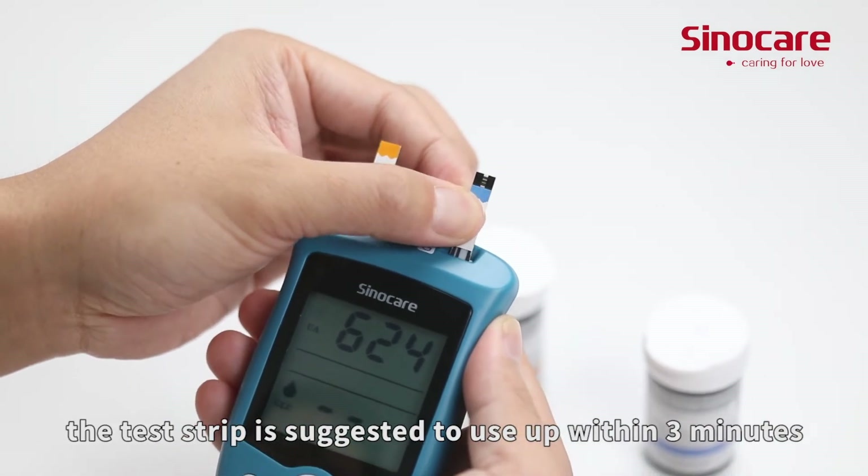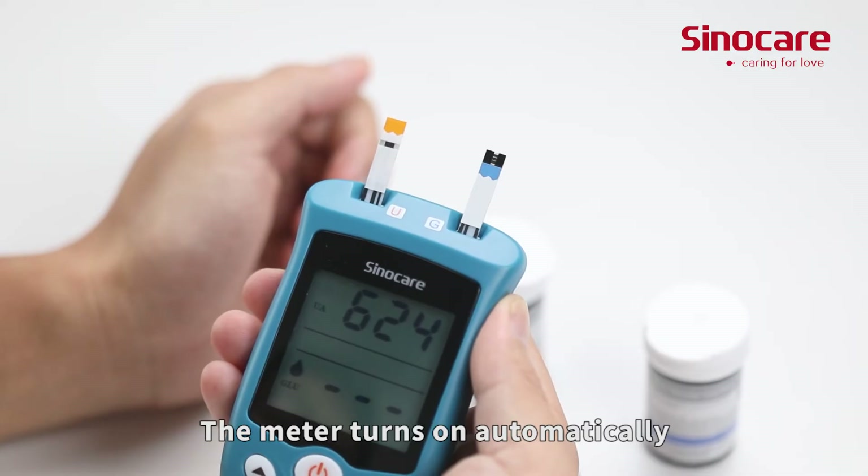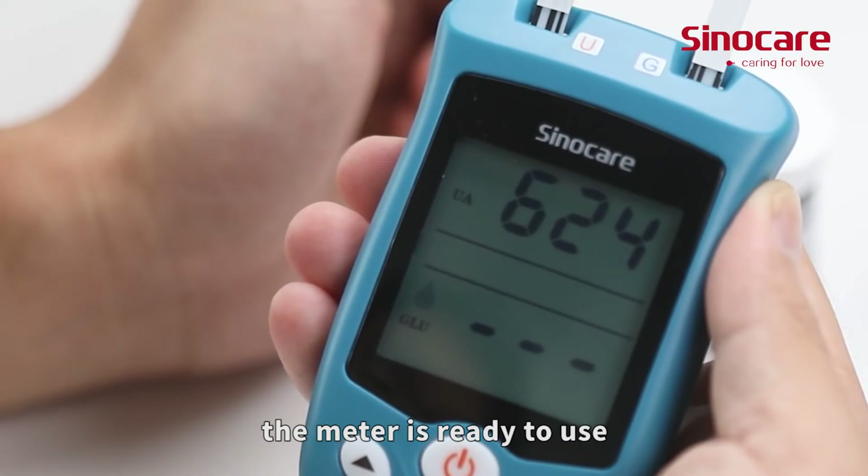The test strip is suggested to be used within three minutes. The meter turns on automatically. When the blood symbol starts blinking, the meter is ready to use.